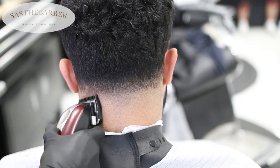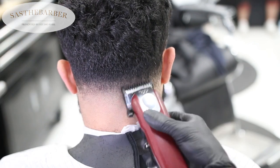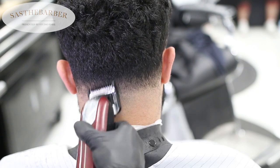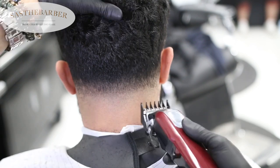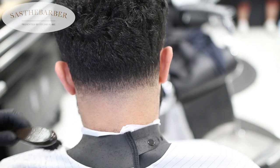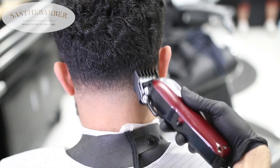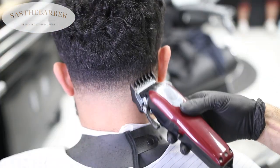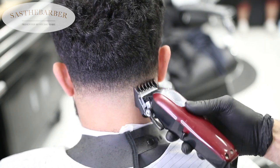Make sure you're brushing and combing your hair down because every time you hit it with the guard, the hair will move up a little bit and not show you exactly what you'll see. This is the one and a half guard open, just getting rid of more of the bulk right above the taper.